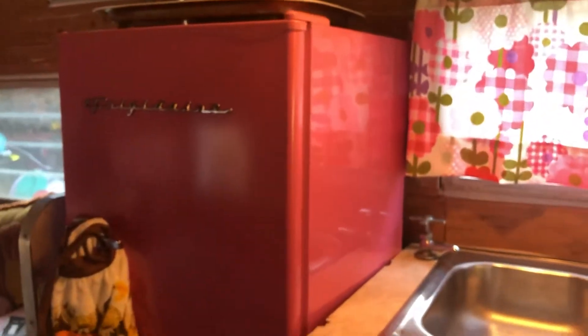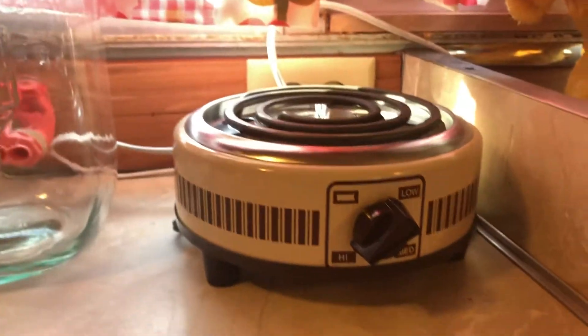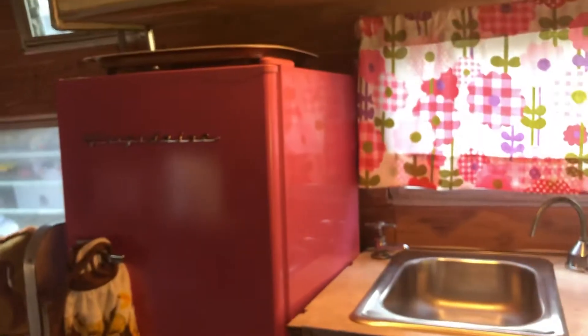This spot originally would have had a stove, but stoves are really hard to find and if you find them they're very expensive. That's why we compensated and got this little burner instead — I thought it would do the job. We'll eat sandwiches and canned foods; I don't need a whole stove in here. So we replaced it with this cute refrigerator.